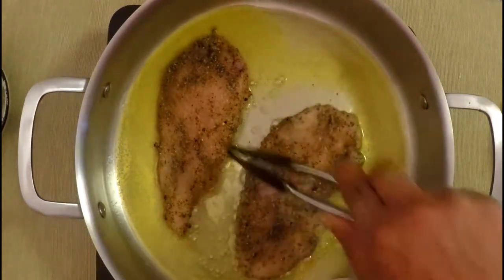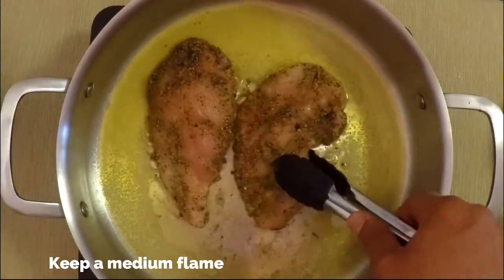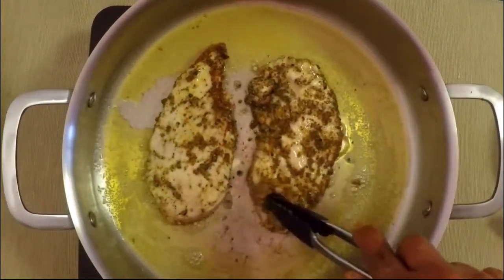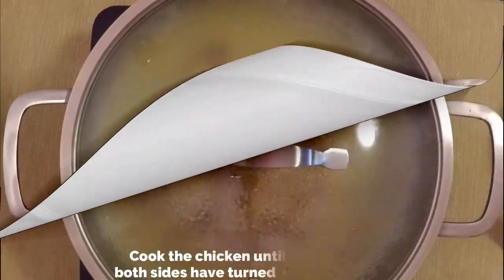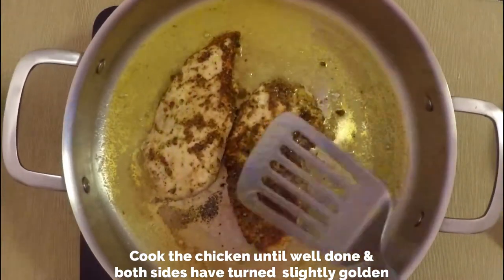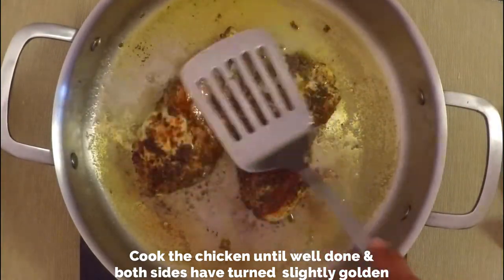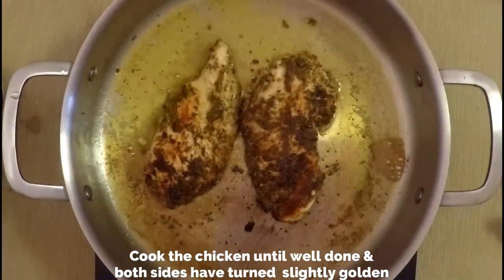Add the chicken breast to the pan and keep a low to medium flame. Cook the chicken breast until well done by flipping both sides. You can keep it covered for the first three minutes so that it gets cooked easily. One side is already almost turned golden brown.